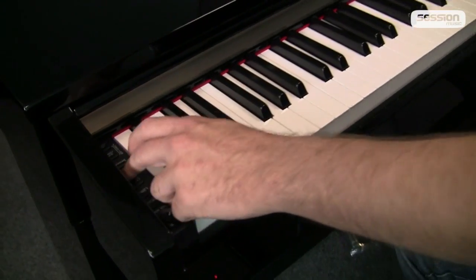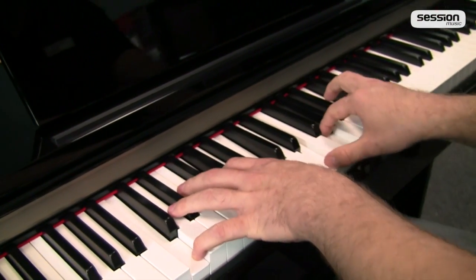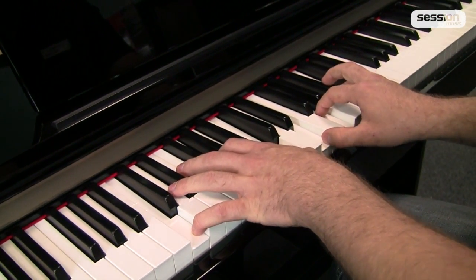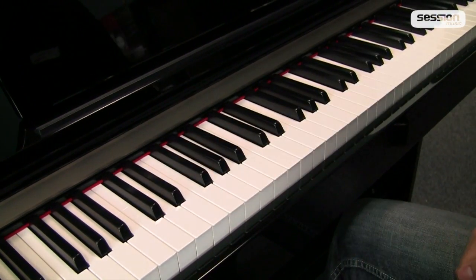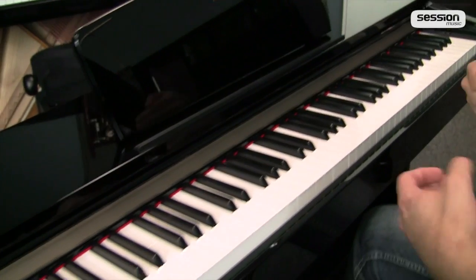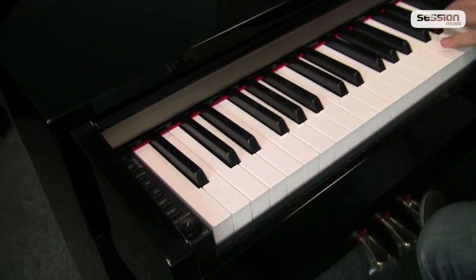Ansonsten noch Chamberlain. Das heißt, wenn wir hier unsere Töne gespielt haben und ich lasse die Tasten los, hören wir auch wirklich, wie der Ton abreißt. Dann haben wir noch ein zweites Chamberlain, wo noch die Oktaven dazukommen.